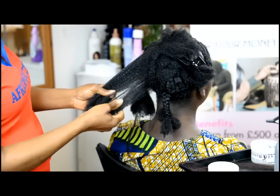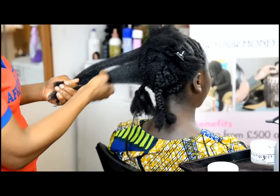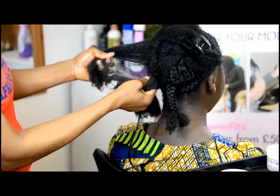Today we're working on creating crochet braids with natural hair. Welcome to World of Braiding. My name is Joy Fido.